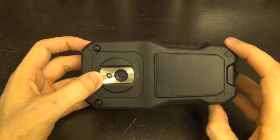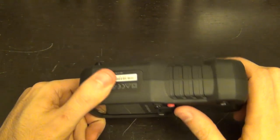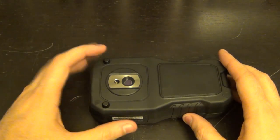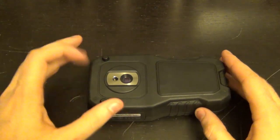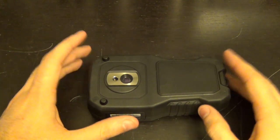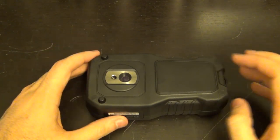The unit has a laser pointer aligned with the center of the screen. When you press the laser button on the thermal image, a crosshair shows exactly what area you're targeting. This unit doesn't have the MSX image blending capability found in other FLIR thermal cameras — that's patented FLIR technology — but it probably doesn't need it for its intended purpose.